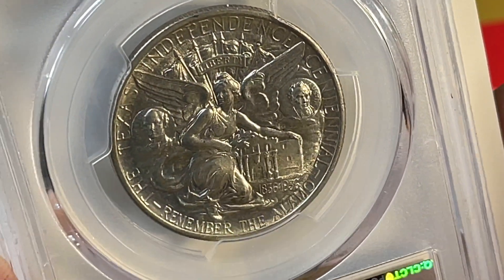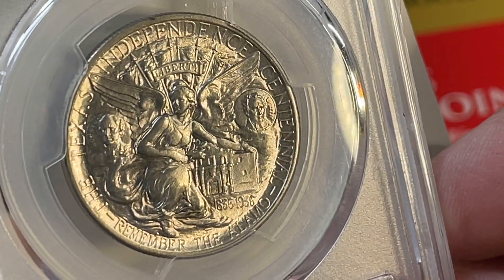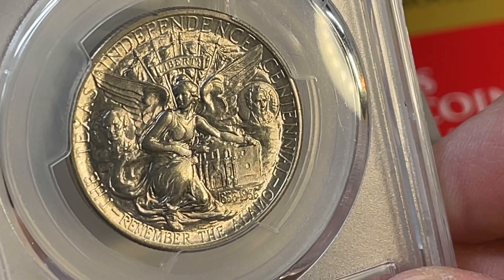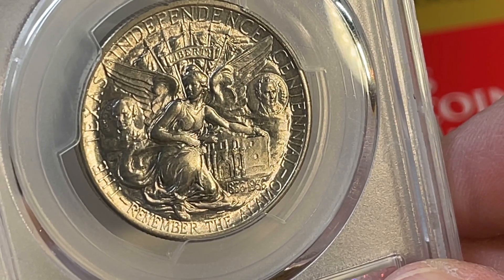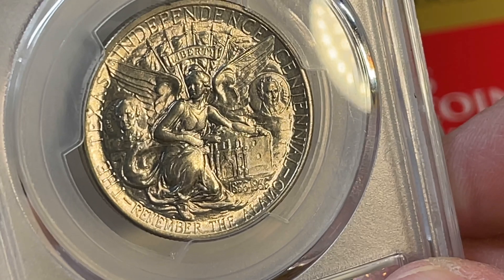Mintage dropped significantly in 1935 and 1936 — 10,000 each from Philadelphia, Denver, and San Francisco. In 1934 only Philadelphia was in the game. In 1937 it dropped to 8,000 each from all three mints.